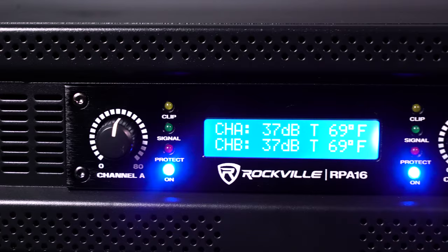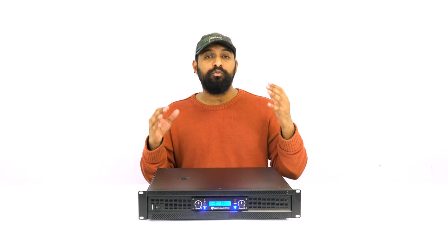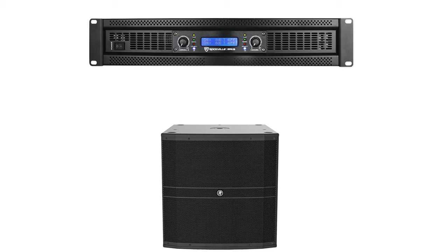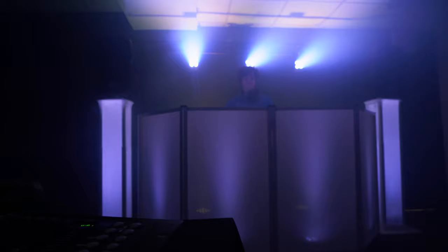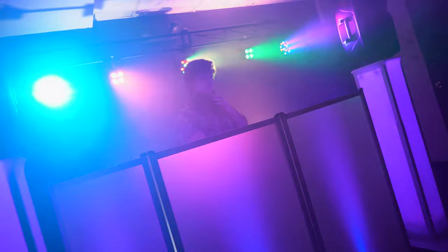The RPA 16 is an absolute beast as a power amplifier — you can literally run a whole rig off of this and still have watts to spare. You can run two or four speakers off of it, one or two subwoofers, and use it in professional settings for DJ setups, music venues, large parties, or dance halls. If you're looking for a powerful, reliable, and professional power amp for your setup, look no further than the RPA 16 from Rockville.